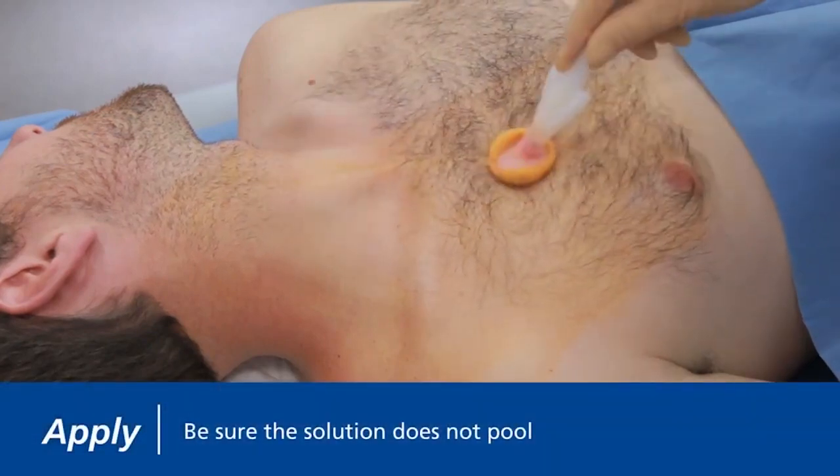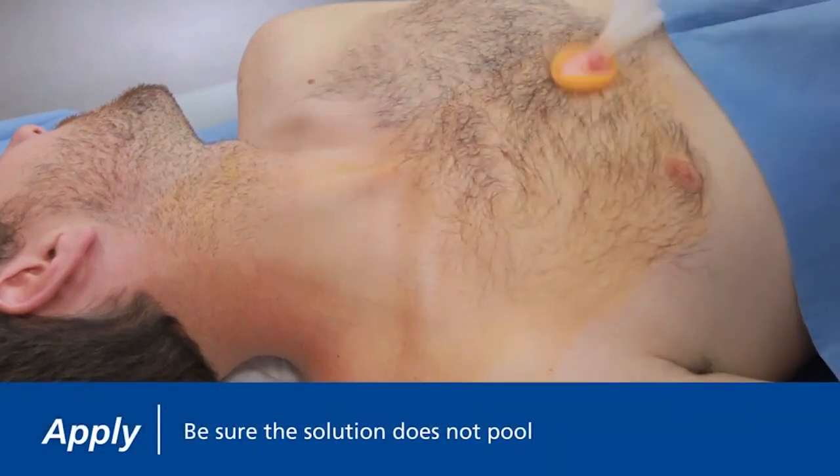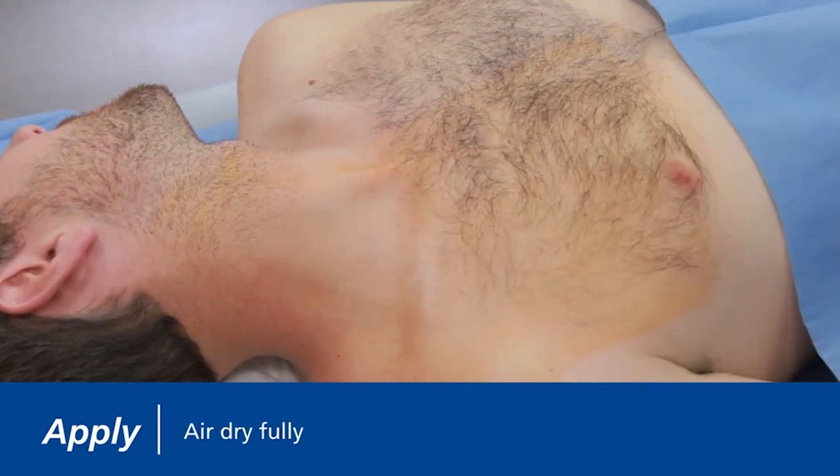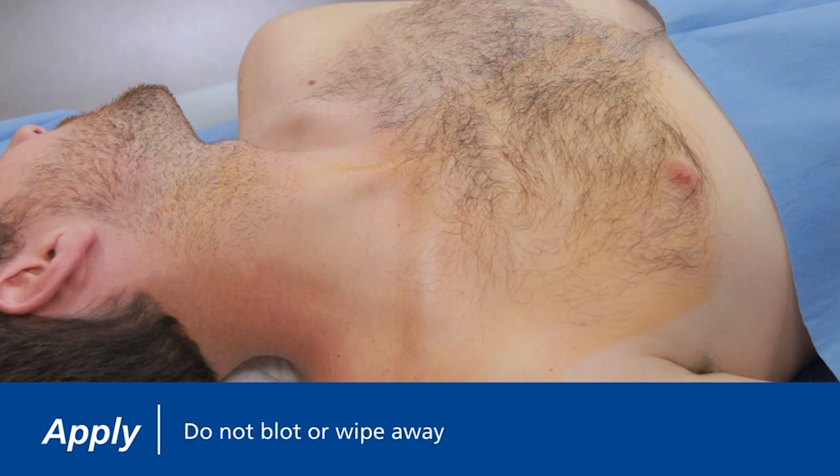Be sure that the solution does not pool under the patient. Remove wet materials from the prepping area. Allow the area to air dry fully. Hairy areas require more time to air dry. Do not blot or wipe away.